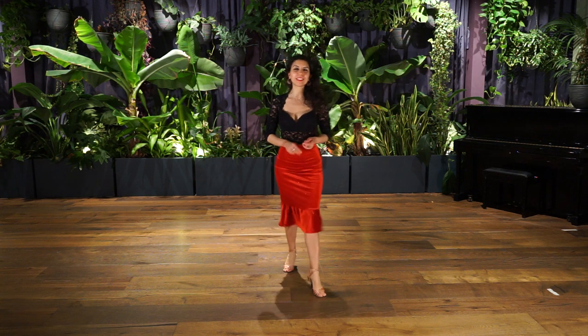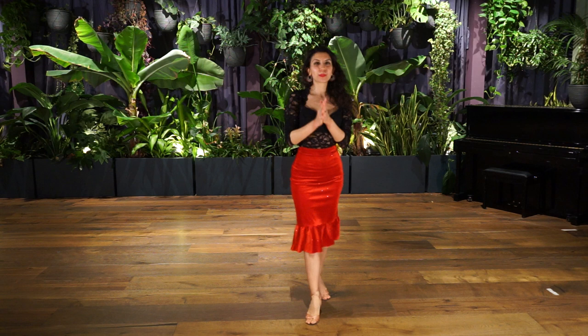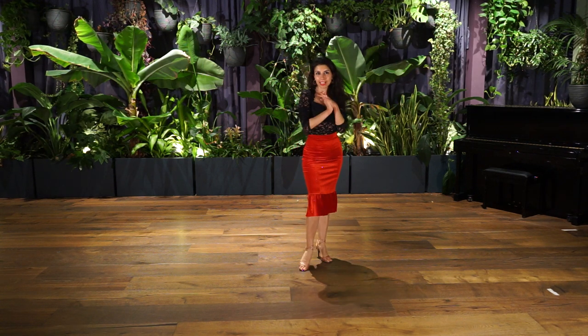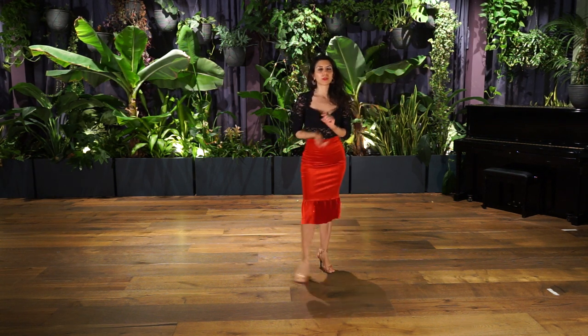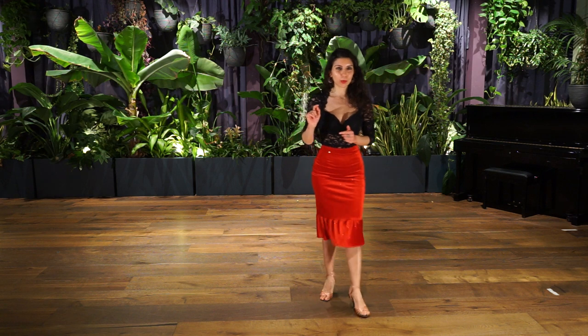Hello everybody! Good evening, lovely ladies! How are you? I hope you are getting ready for a new evening of tango practice for ladies. Let's put our shoes on and let's start together. Today we will do some volleos and we will do some other exercises with the free leg, and we will do planeos and pasadas. So, let's get to work.